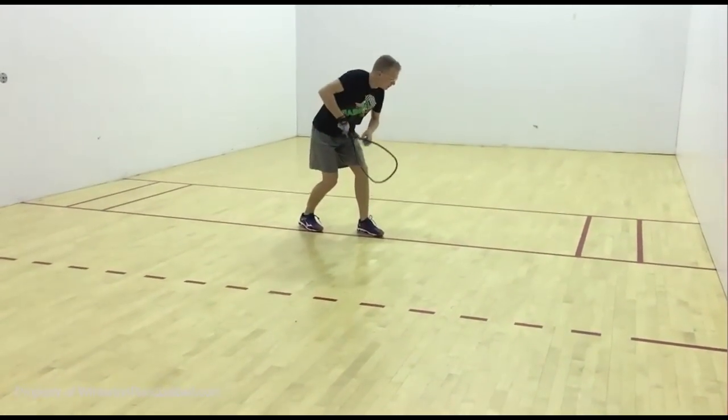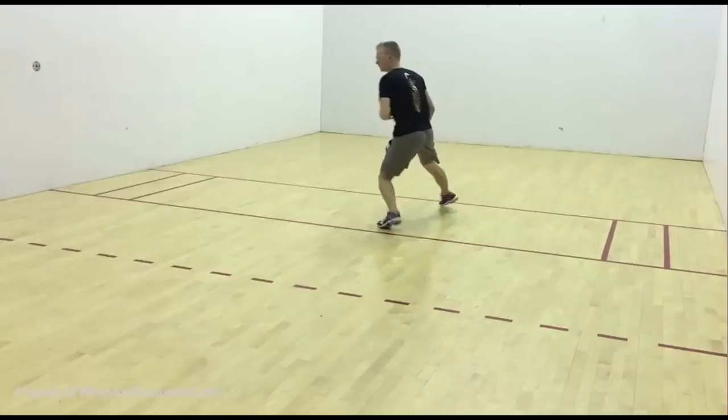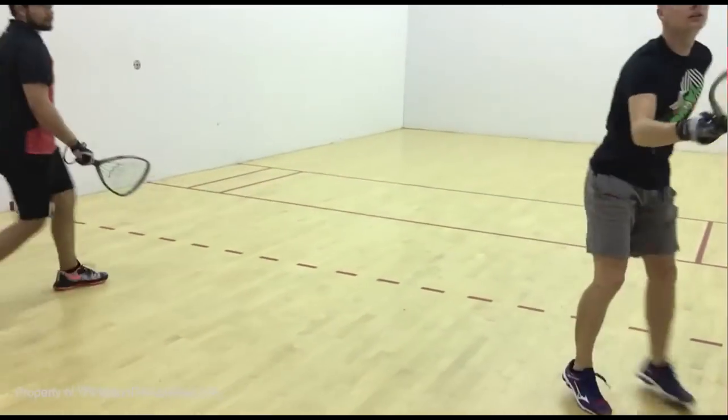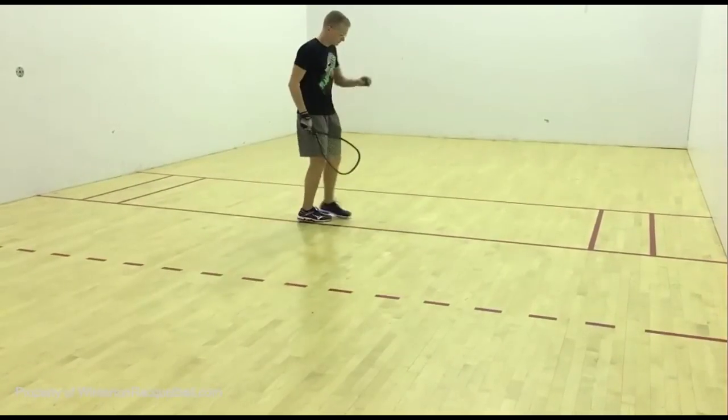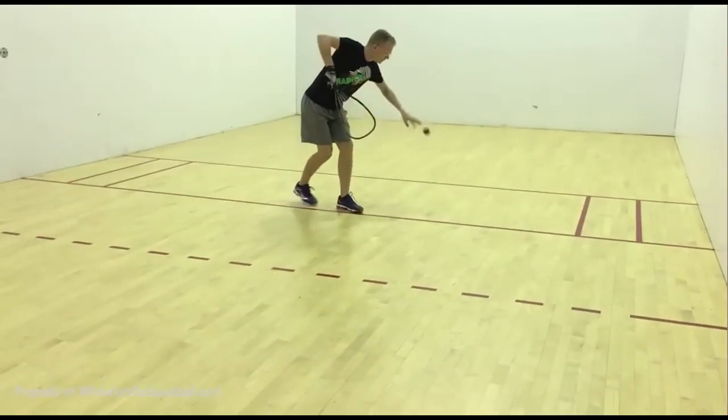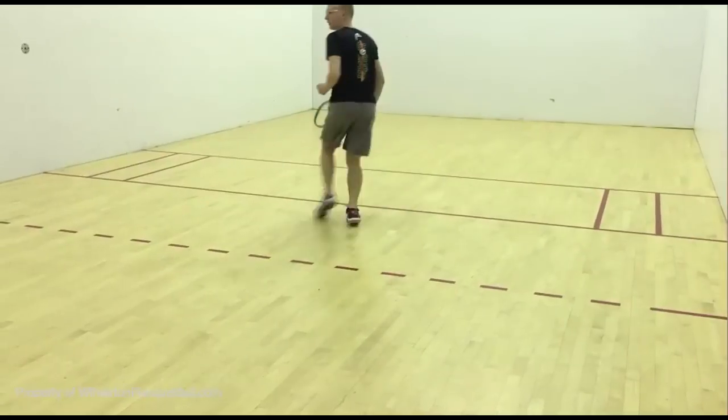Zach is now a grad assistant, and he's hitting with Jesse Huron, who's playing number one for us this year — pretty good player and a very good open player himself. The two of them are working on serve and serve return.